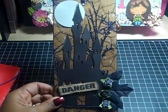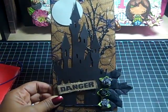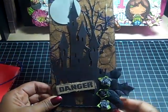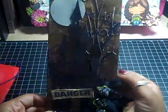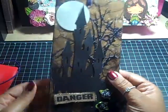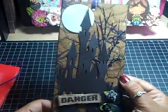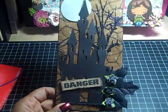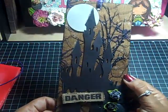This is how I did this. I used the Spiderweb collection by My Mind's Eye for the paper. I sandwiched chipboard in between two sheets of designer paper to give it strength and durability, and then I covered the tag with my paper.